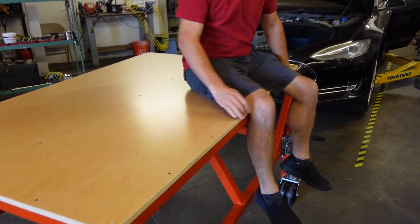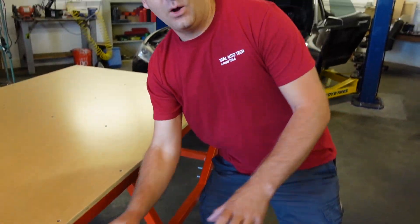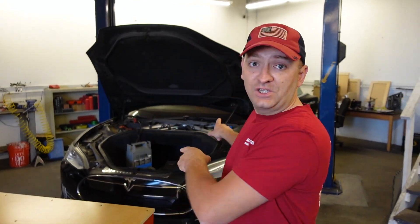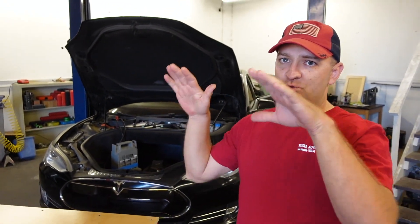Welcome back to the channel guys. We've finally done our table to remove the battery — take a look, I think it turns out amazing. I really like the way we did it with all of the reinforcements and all of the components we installed. It should handle the entire car, so I'm kind of excited to give it a shot. The next step is to check the battery status on this car, see which cells are damaged, and then drop it, open it up, and fix it.